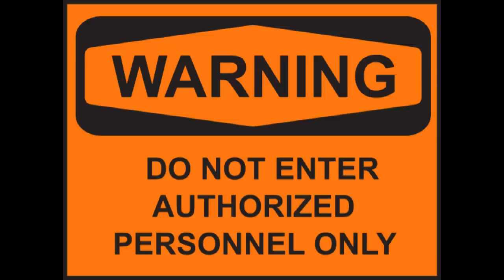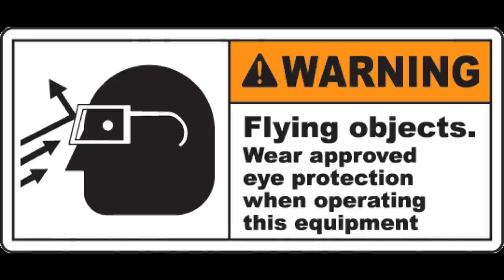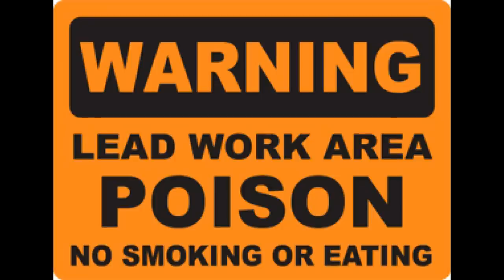Warning, the following video contains gunsmithing. Do not gunsmith unless you are in fact a gunsmith. Wear eye protection when gunsmithing. When gunsmithing, don't eat, drink, or smoke.